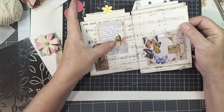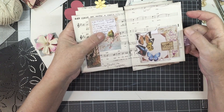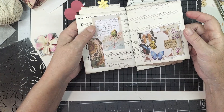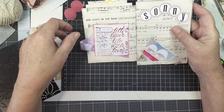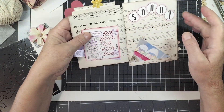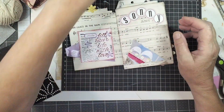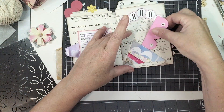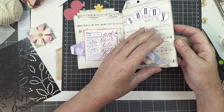We had some budgies for a while, so that reminded me of them. Butterflies — who doesn't love butterflies? This is one I'd already made myself a while ago — beautiful purple ribbon. My name, Sonny. This is actually a little tuck spot where you can put something in. I haven't done that yet; there are a few bits and pieces in here I haven't finished.